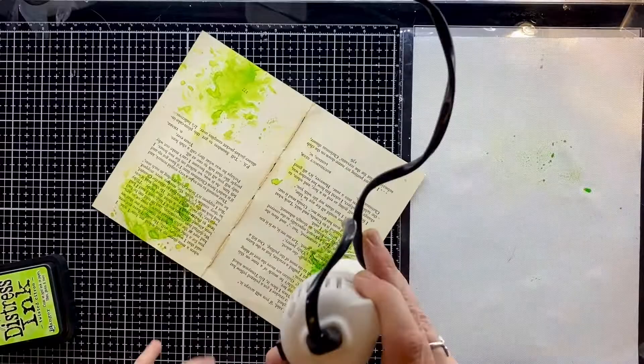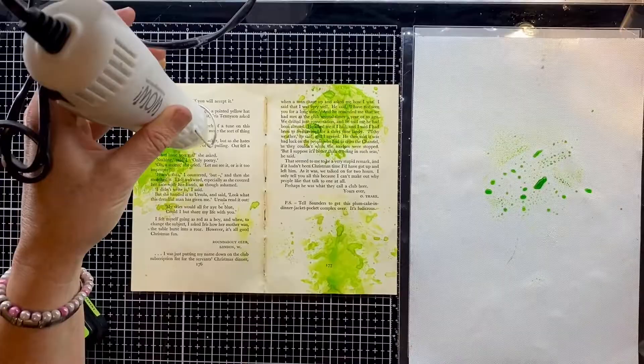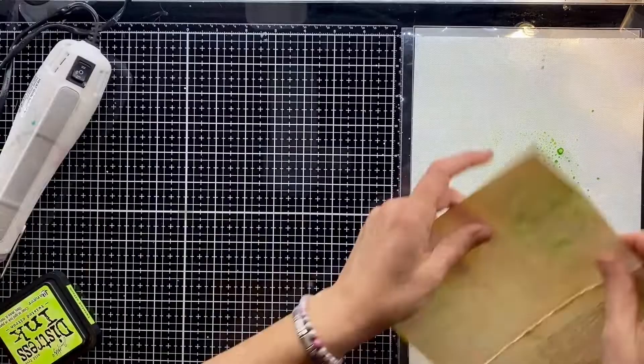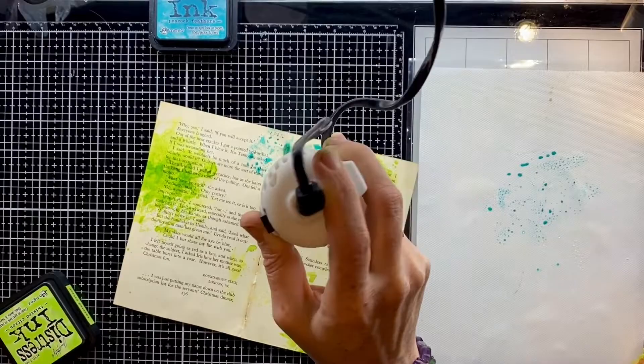I'm putting some ink on the craft mat, spraying it with a little bit of water to activate it, then putting the page into the area that I want. So I'm building up three areas of colour and I'll be adding other colours around them. I like to go in with odd numbers when building up my colours like this — I'm not trained in art but I just find odd numbers quite enjoyable to look at.